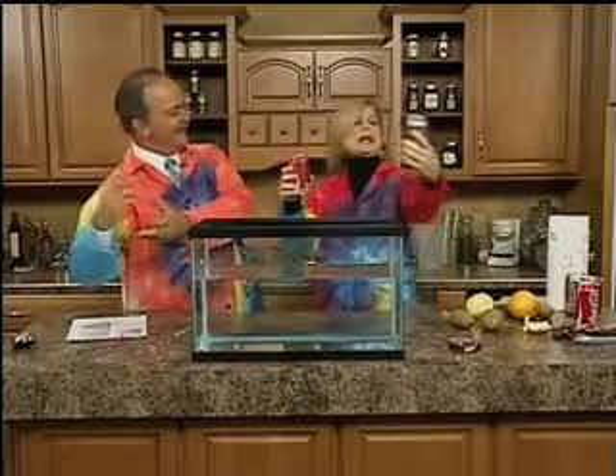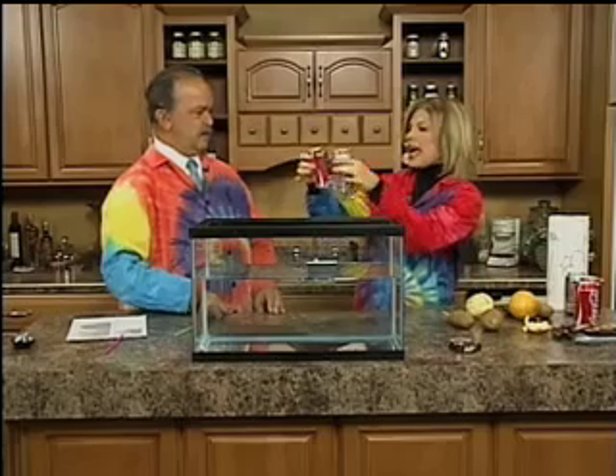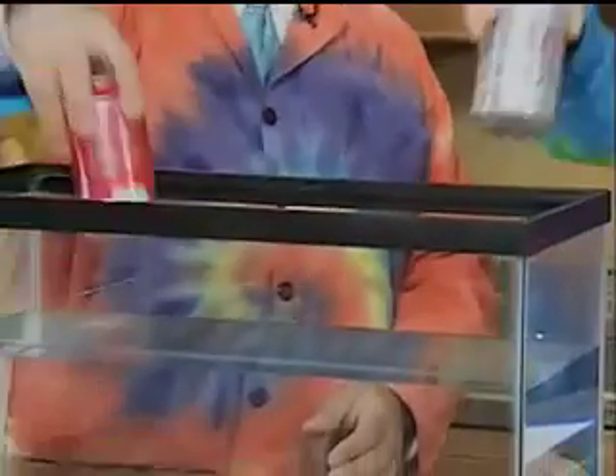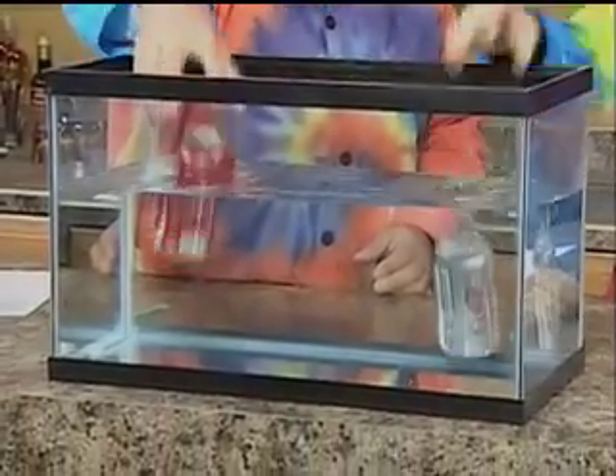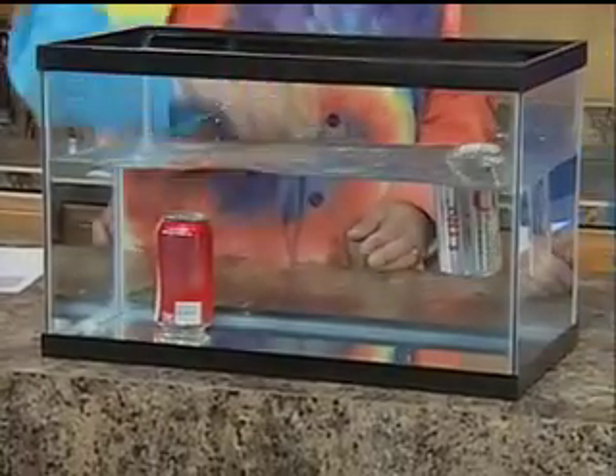Both are the same 355 milliliters. They have the same volume. We're going to drop them in the tank — we would think the density would be the same and they'd end up in the same place. You take the regular Coke, I'll take the Diet Coke. One, two, three, go. Why does one sink and one float?